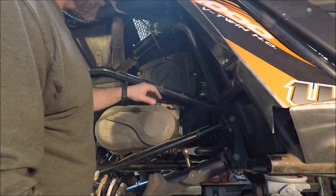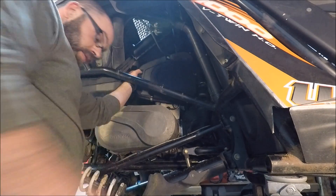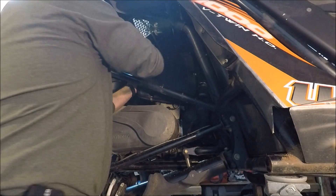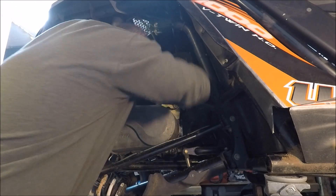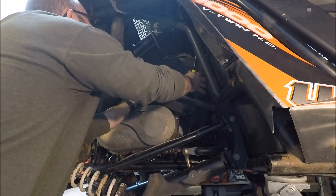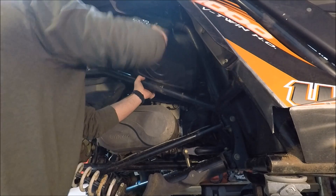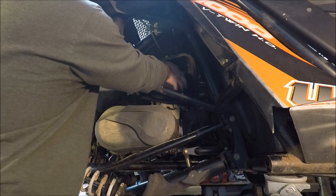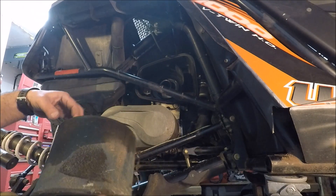Next we'll move on to pulling the air filter cover off. There's a bracket for the air filter sitting right here — we're going to get that out of the way. We'll take the air filter off and take a peek in there. There's our air filter, so we're going to clean that up and get it put back on.